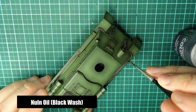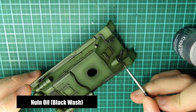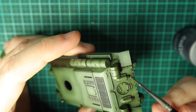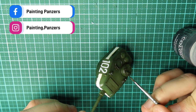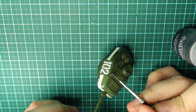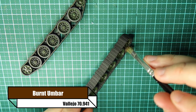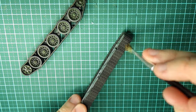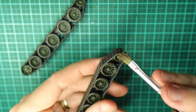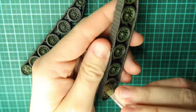Now I grab the Nuln Oil again but this time I make sure it's thinned down slightly with their technical medium, though you can use it straight out of the bottle if you want. I'm now going over the areas we've just painted — the details: the towing cable, the machine gun, the lights, the lamp. Whilst that dries I move to the tracks. I go with Burnt Umber and give it a really good dry brush — don't be afraid to get this on the rubber of the wheels as well as the hubs. Burnt Umber is a fantastic paint for giving you a really worn, dried-mud sort of colour with very little effort. Make sure you've wiped a lot of the excess off on kitchen towel so it's a true dry brush.